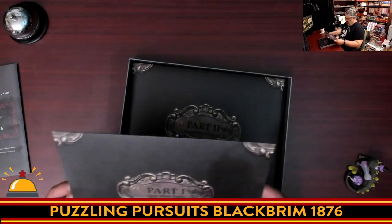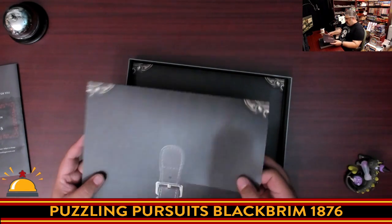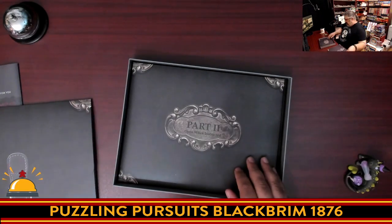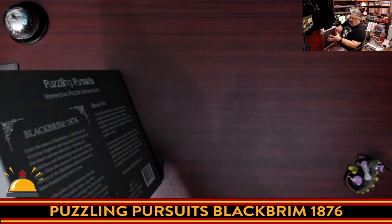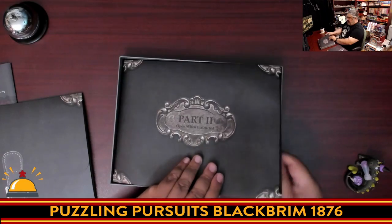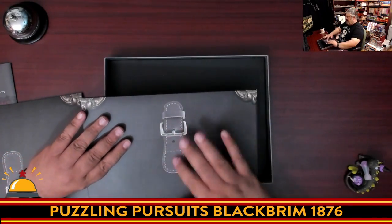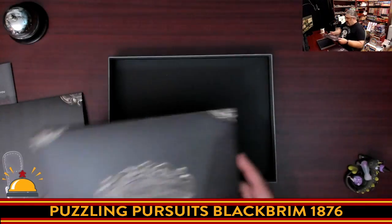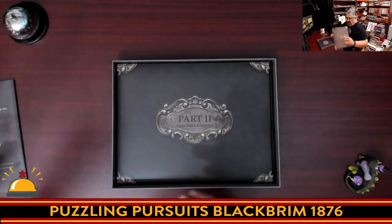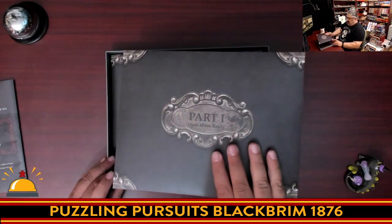So we have Part One labelled 'Open When Ready', which is a neat little sealed envelope — it looks like it's buckled. Then we have Part Two that says 'Open When Instructed'. Part Two is much thicker than Part One, and it also looks like it's buckled. That's a nice touch — it's well done. The production detail is really well done there. And that's it — bottom of the box.